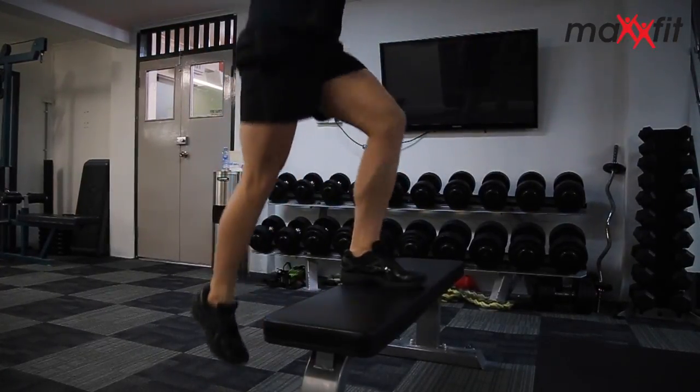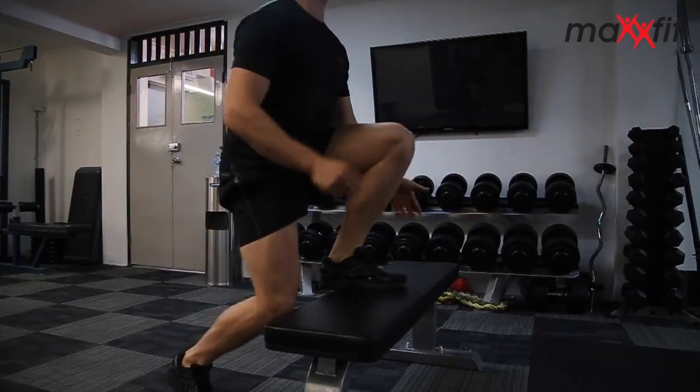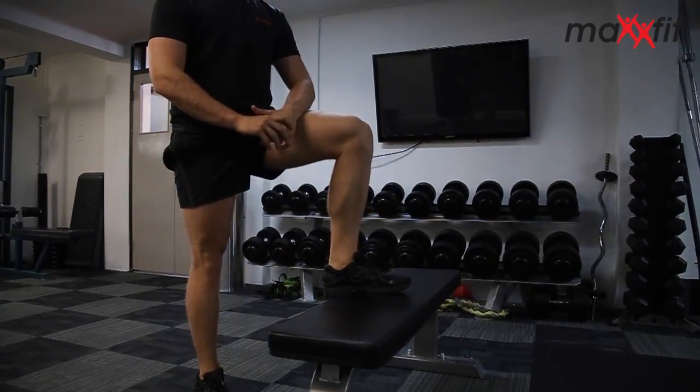Drive and change. Once we get a little bit more comfortable with that, it can be more fluid. There's one, there's two, there's three — and it's up and it's down and it's fast and it's furious, and we're burning that muscle and getting lean through the legs.